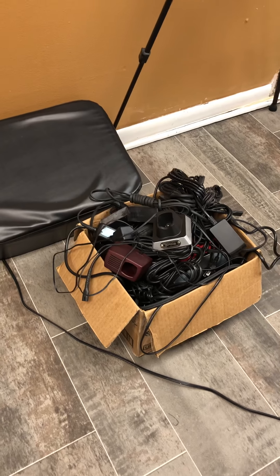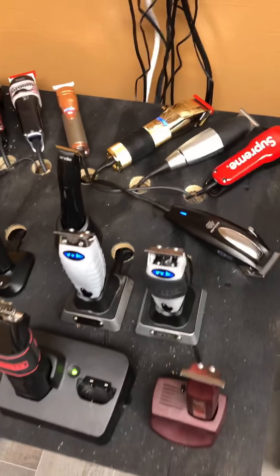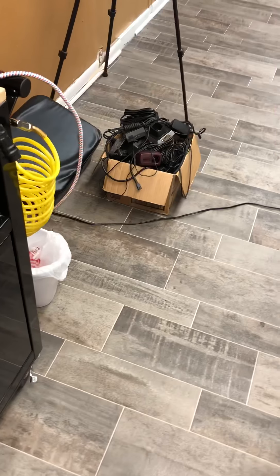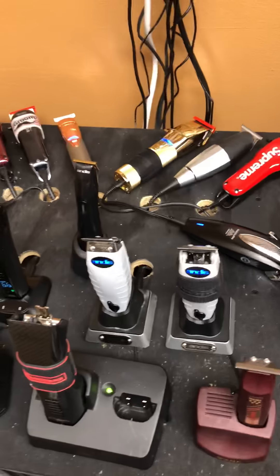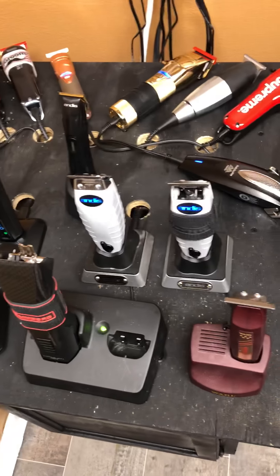Because again, here are my duplicate cords for my cordless clippers. Look at all those cords - for cordless clippers. You might want to try to make your cords retractable so that we don't have that right there. That's irritating. It may cost you a few more dollars, but get you a retractable cord for your cordless clippers.